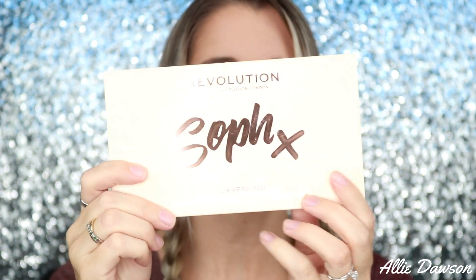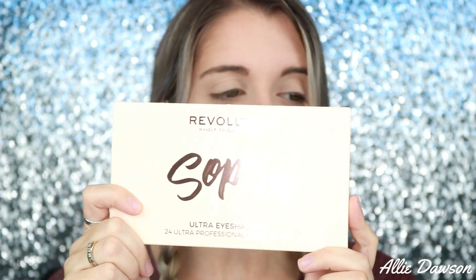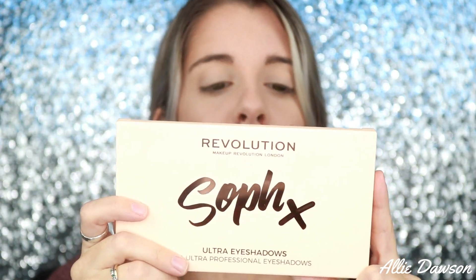So while browsing I came across this palette that I thought was gorgeous. It is the Soph X Revolution palette — I think I'm saying that right, I'm not entirely sure, so please don't come for me for that. I came across this and it is their 24 Ultra Professional Makeup Pigments palette. When something says 'makeup pigments,' it means that not all these shadows are actual shadows — they are pigments.